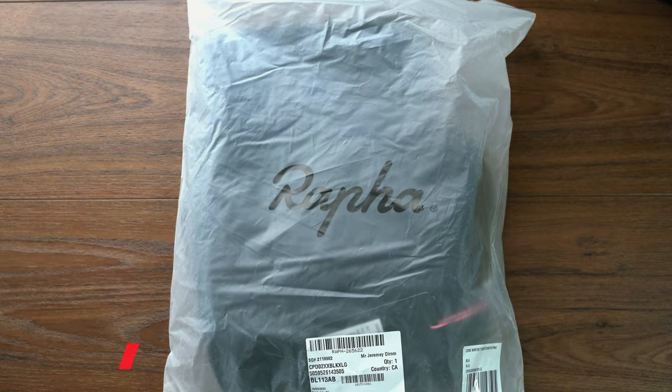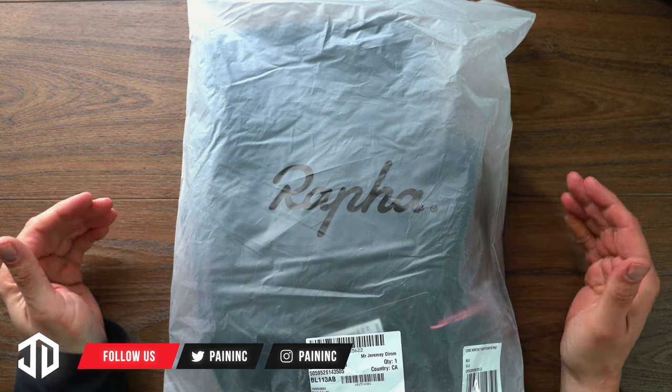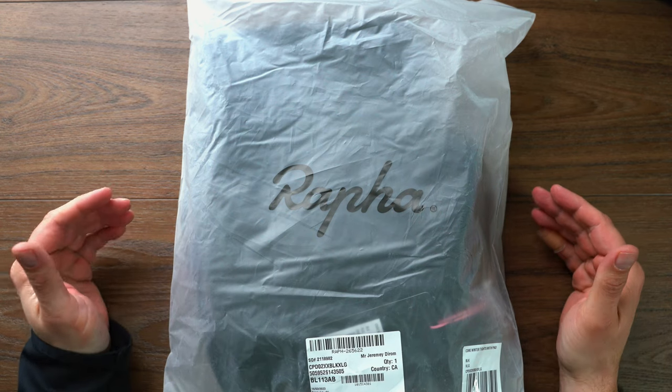Hey, what's going on? JD here. I have a quick unboxing for you today. Today we are going to unbox the Rafa Core Winter Bib Tights.